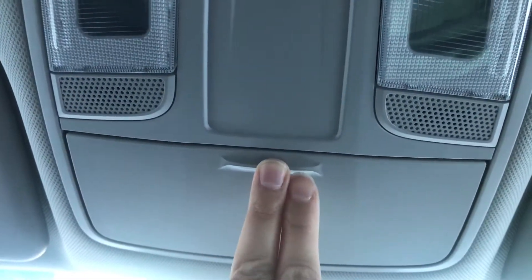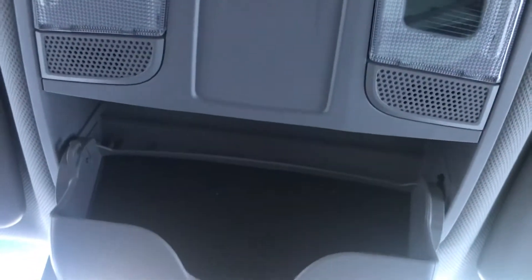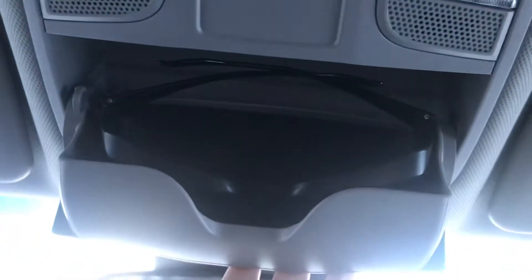Right below that is a little button right here that you simply push, and that drops down just like so. You would place your sunglasses right inside, and then simply push and it stays secure and closed.